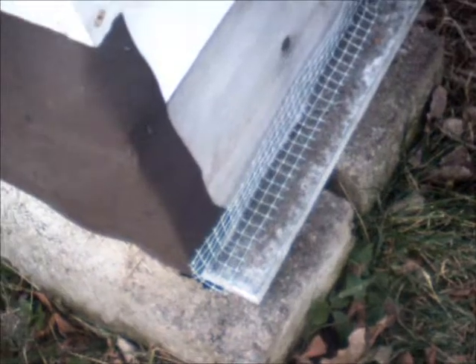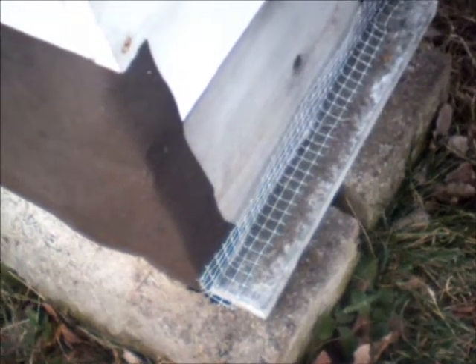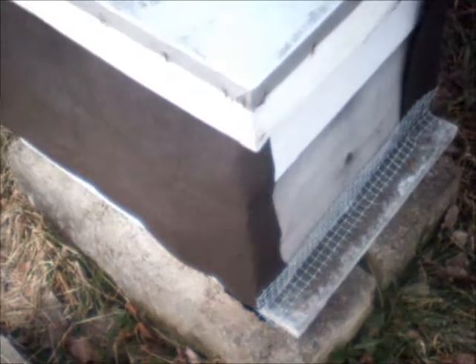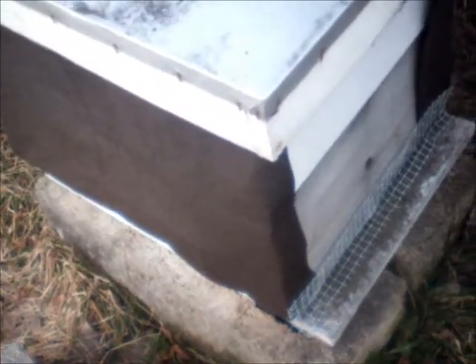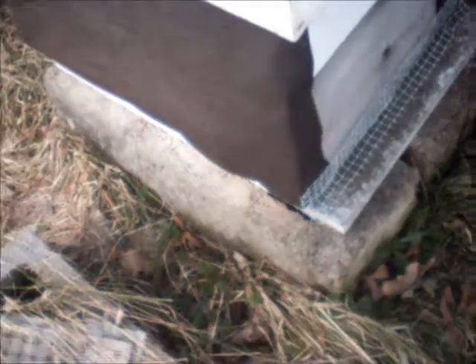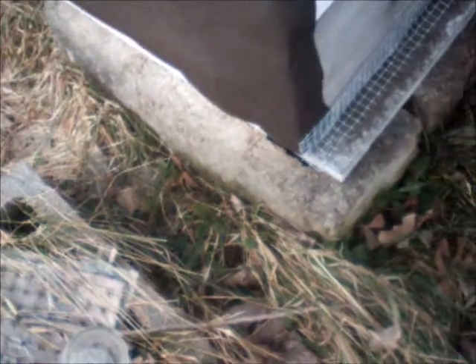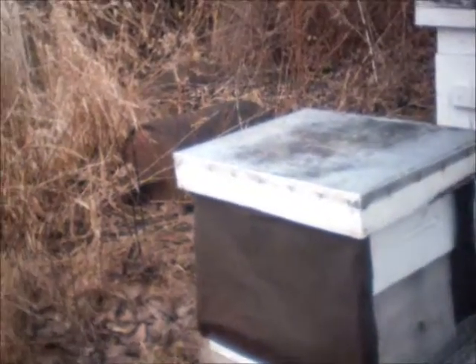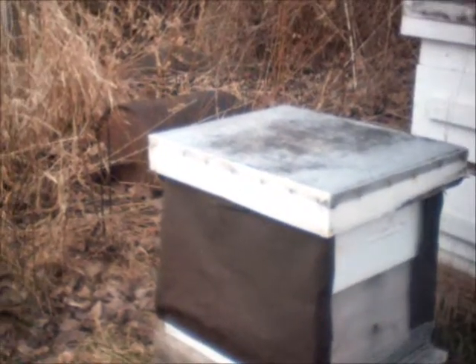Yesterday it was mid to upper 40s for a little while around noontime and sunny. My hive at the barn — they were starting to get some cleansing flights going, and I'm sure these guys were out too. It's the 6th or 7th of January, and a week ago we had single-digit weather for three days.